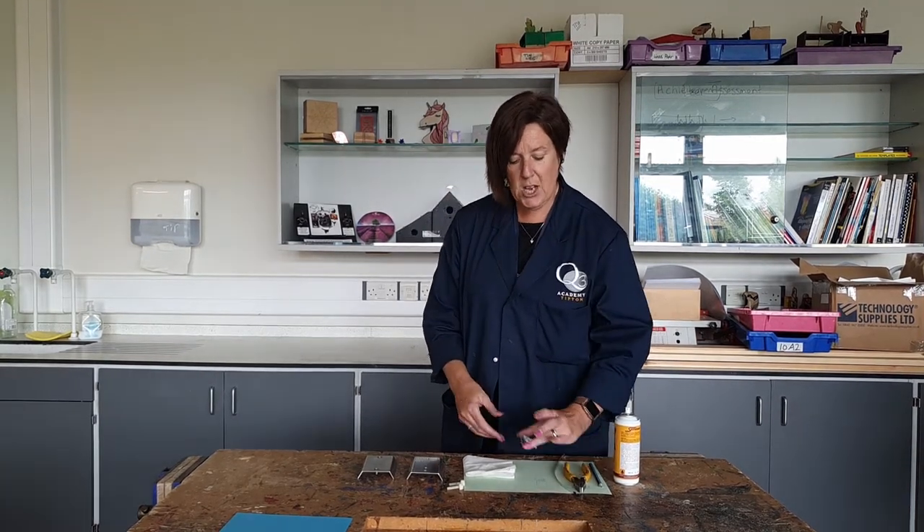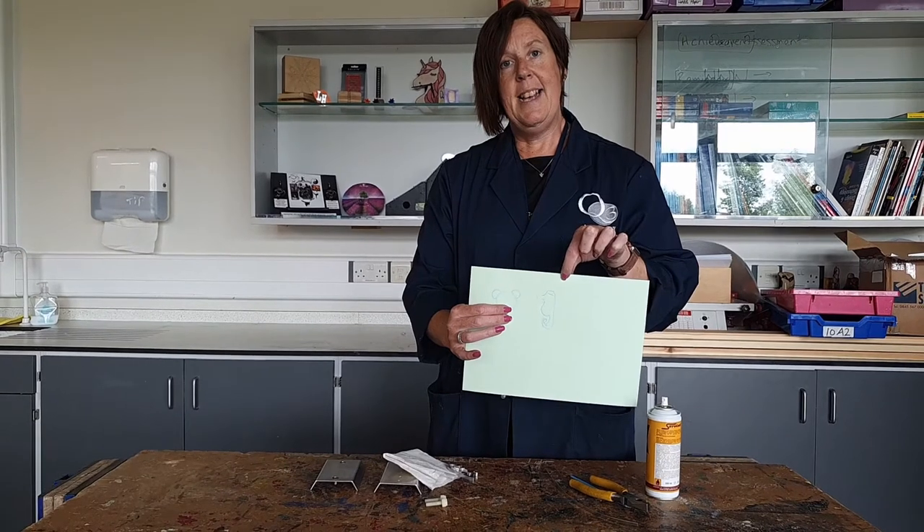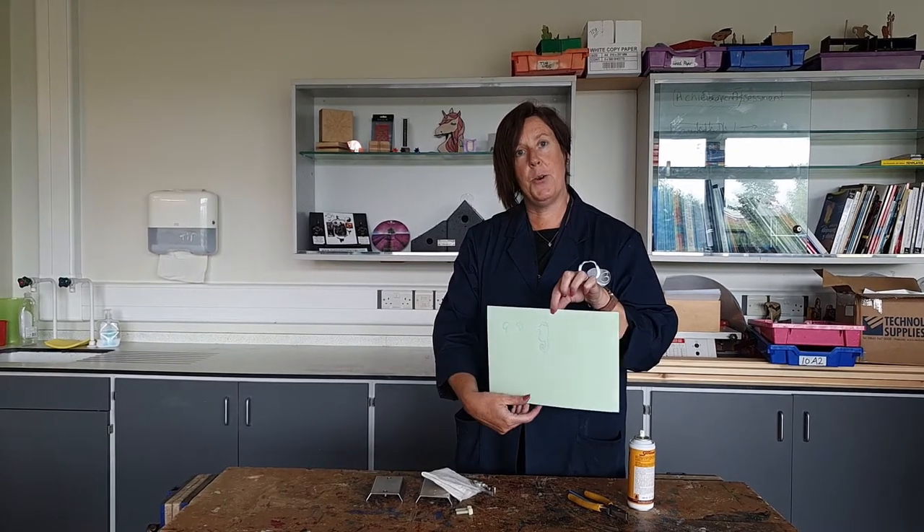Today we're going to look at a little project that you could potentially be doing as part of Design and Technology, or as part of the Design and Technology Club which we have specifically for Year 7 and 8 students, to get an understanding of wider areas that we can't cover in lessons. We're going to look at something called injection moulding. We start off with a drawing — we've already prepared a little drawing of a seahorse — and I'm going to turn that into a mould that we can inject plastic into to make our final piece.